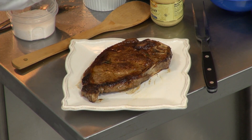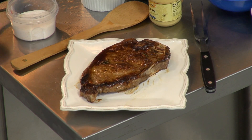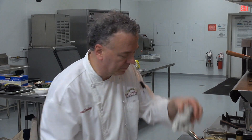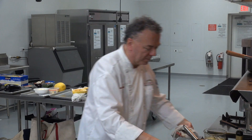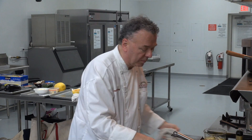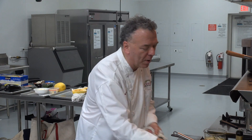I'm going to deglaze with a little wine. I'm going to add a half a teaspoon of prepared mustard — swirl that in, it's smelling quite wonderful. I'm going to add about a quarter cup of ancho chili stock. You can use a beef stock, that's fine.